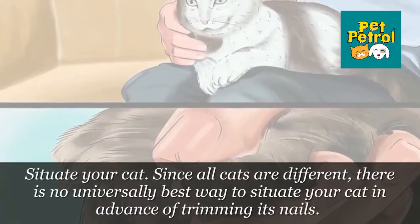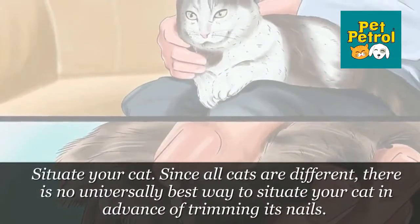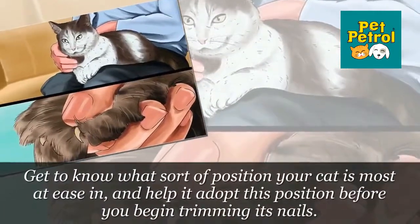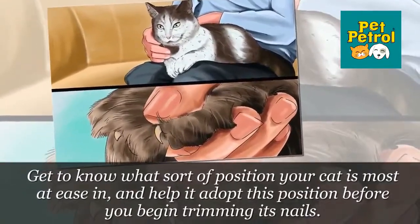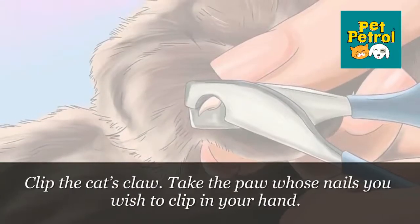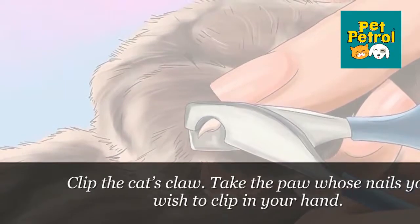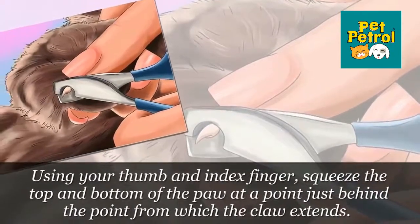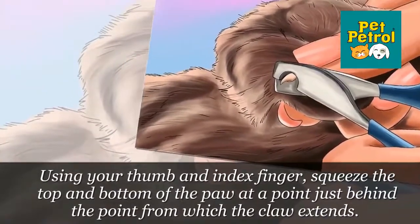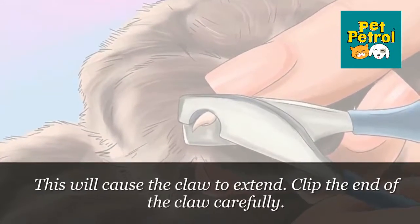Step 2: Situate Your Cat. Since all cats are different, there is no universally best way to situate your cat in advance of trimming its nails. Get to know what sort of position your cat is most at ease in, and help it adopt this position before you begin trimming. Step 3: Clip the Cat's Claw. Take the paw whose nails you wish to clip in your hand. Using your thumb and index finger, squeeze the top and bottom of the paw just behind where the claw extends. This will cause the claw to extend. Clip the end of the claw carefully.